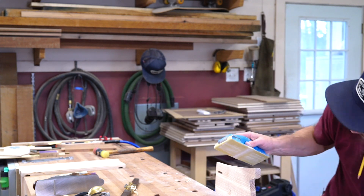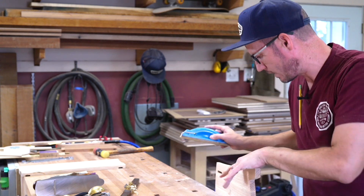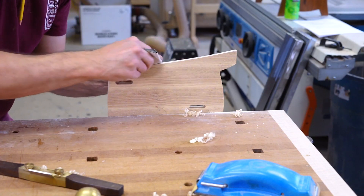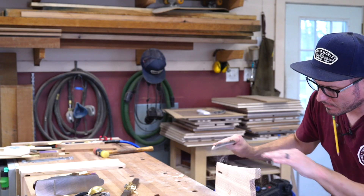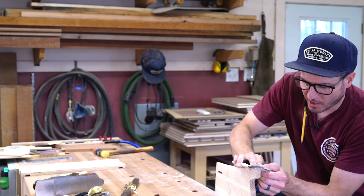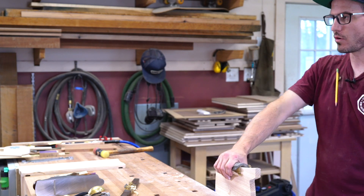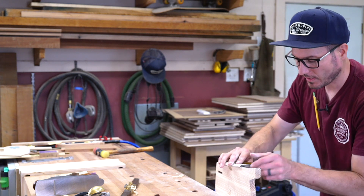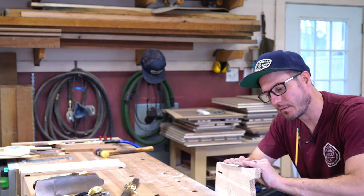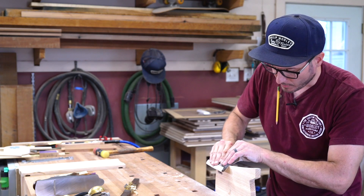Looking pretty good — looks really nice. Keeping these lines hard. When I say hard, I don't mean sharp, but I'm keeping this paper pushed back so I'm not rolling it over the whole thing and making a big blurry mess. You want to maintain that line — that's what makes it look good. Now just come through and ease that edge.